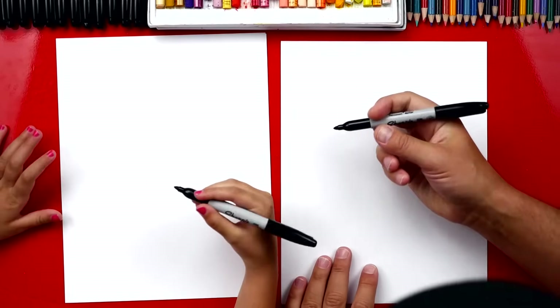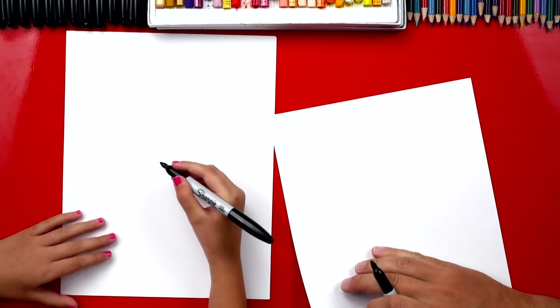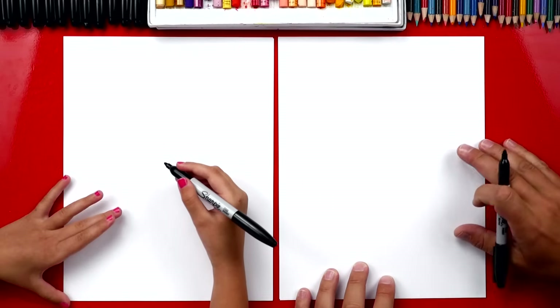We're using a Sharpie, but you could use a washable black marker or a pencil or a crayon. Now if you're using a black marker, you want to make sure that you have at least two sheets of paper so that it doesn't soak through and get onto your table.